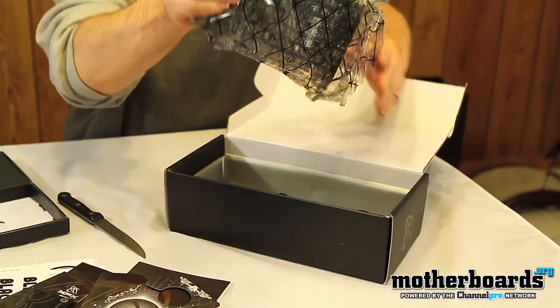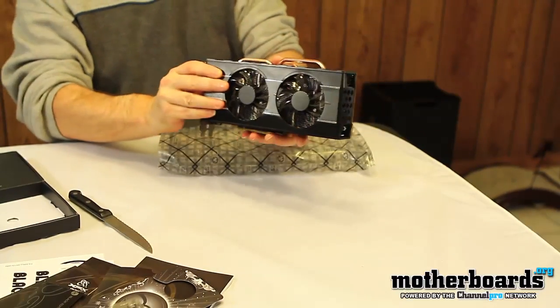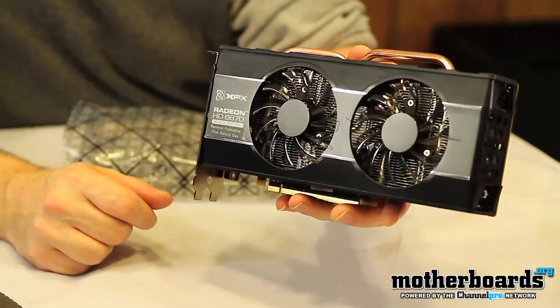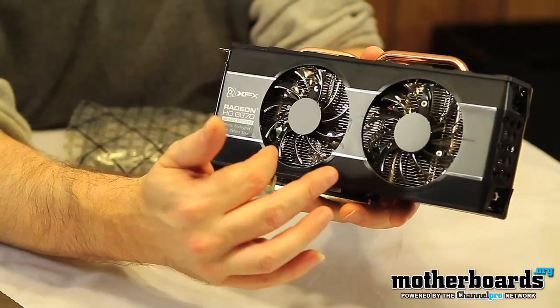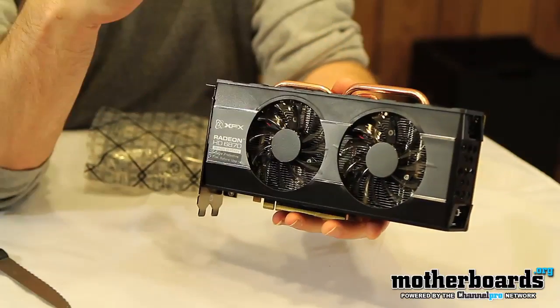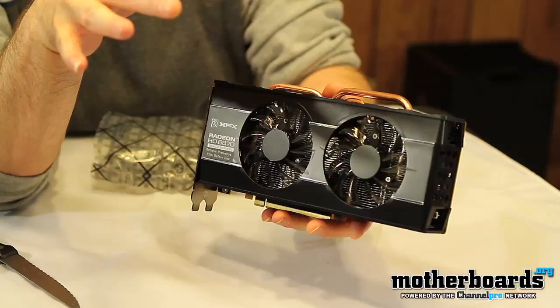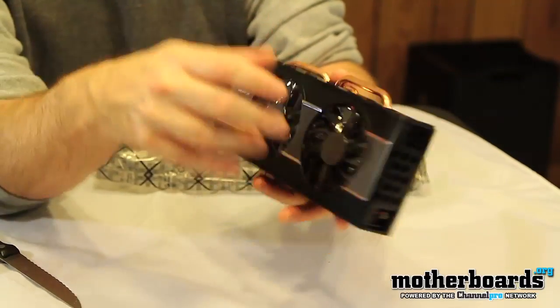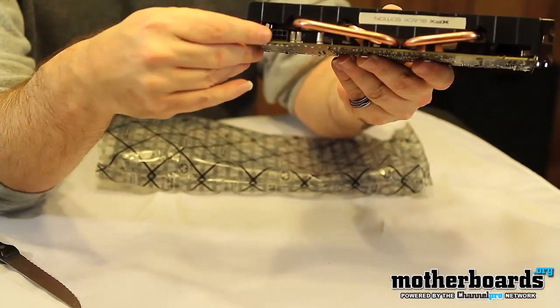Alright, let's take a look at the video card itself — this is the HD Radeon XFX Black Edition card. It features the dual fan design, and it's got heat pipes out here to help dissipate all the heat away from the GPU to keep it running cool. The twin fan design actually runs pretty cool as well.